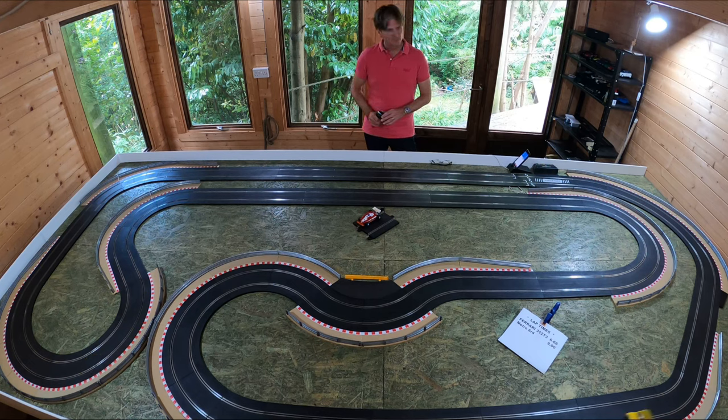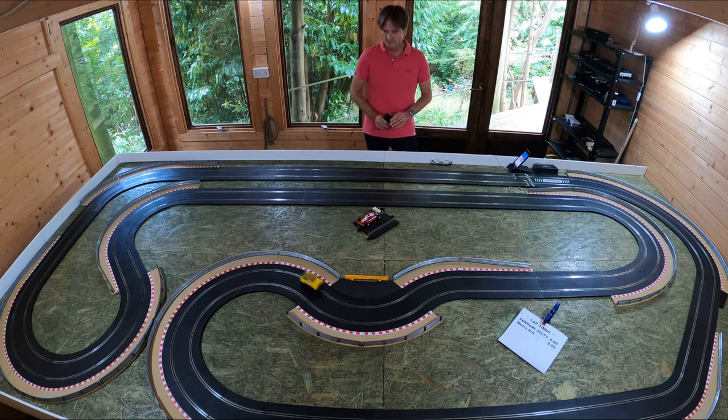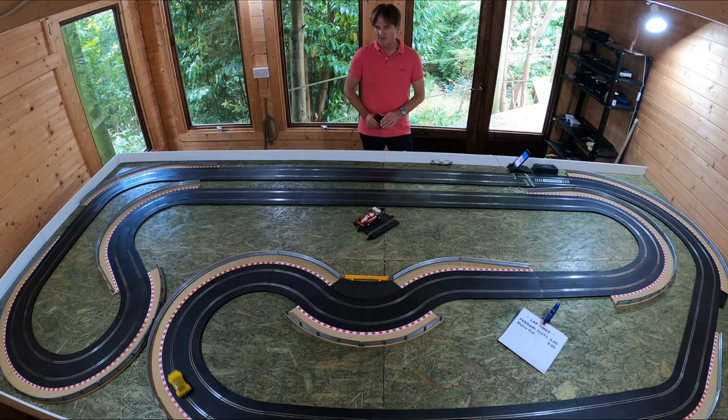Lap times recorded during the run: 10.15 seconds and 9.68 seconds.